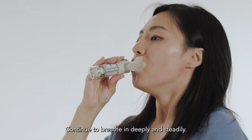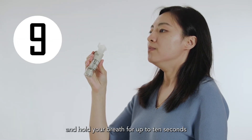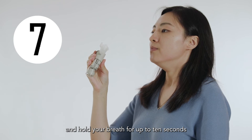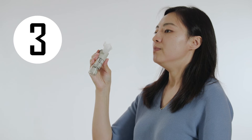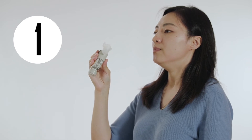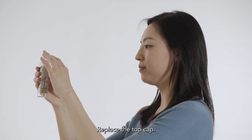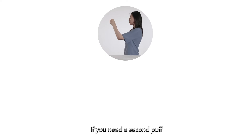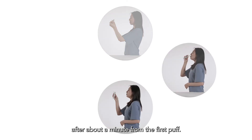Continue to breathe in deeply and steadily. Take out the inhaler from your mouth and hold your breath for up to 10 seconds, or for as long as it's comfortable. Breathe out gently away from the mouthpiece. Replace the top cap. If you need a second puff, repeat these steps after about a minute from the first puff.